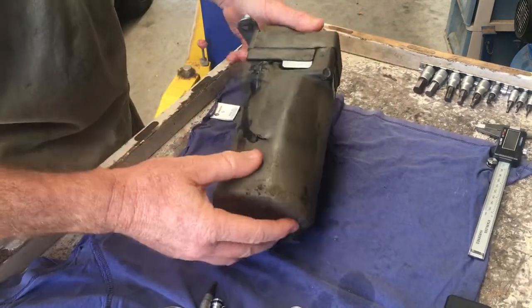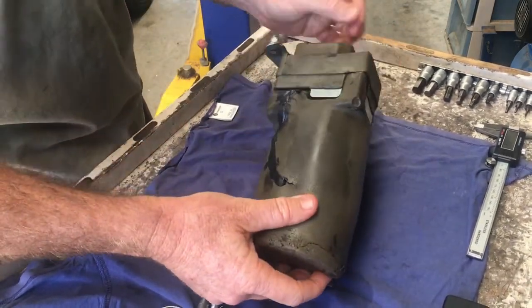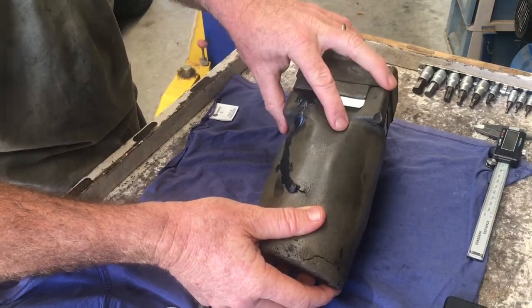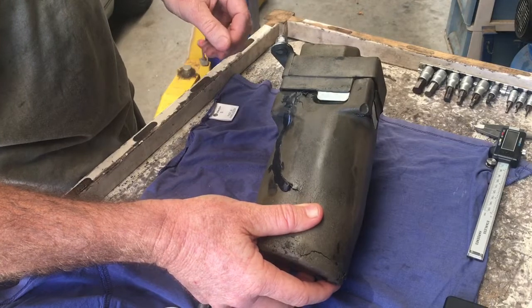When you remove the liner out of the back of the car and the boot, this is what you're going to be faced with on the left-hand side. This is the pump with the insulation around it.